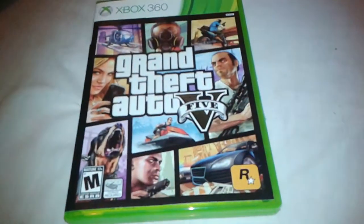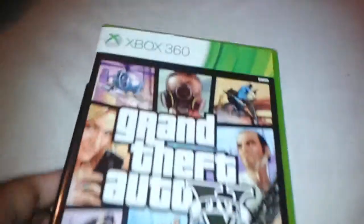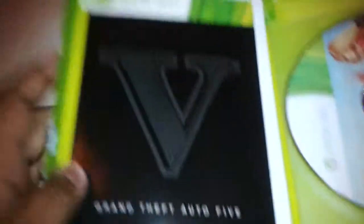Hey guys, Stephen here, and we're here unboxing GTA 5 for the Xbox 360. I just got this from Amazon.com and it just came by shipping, so let's get into it.